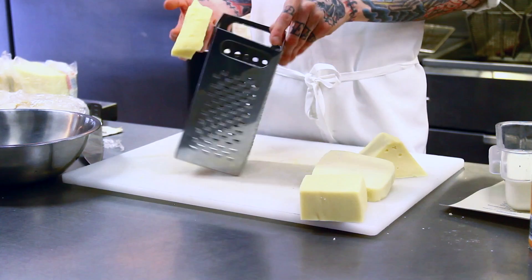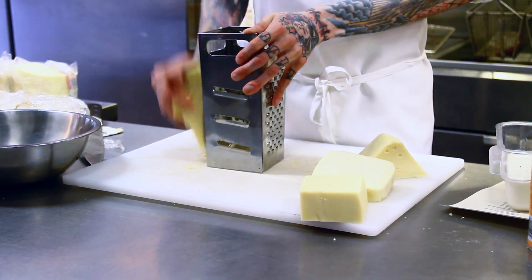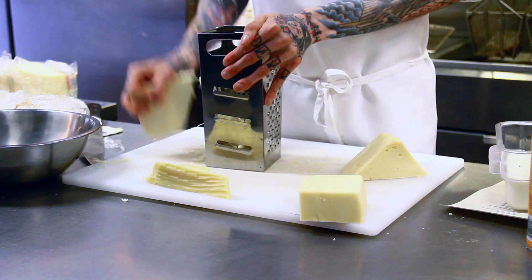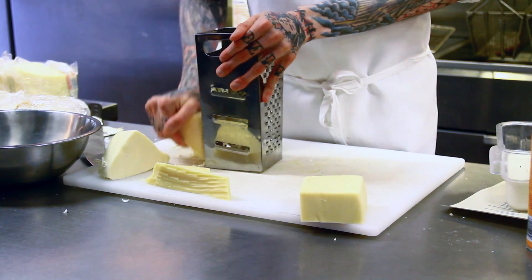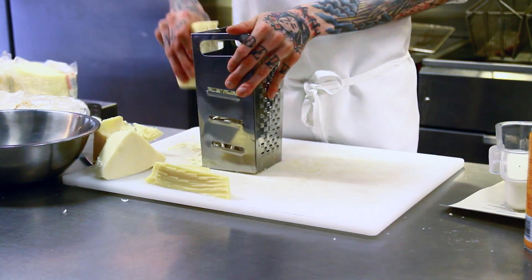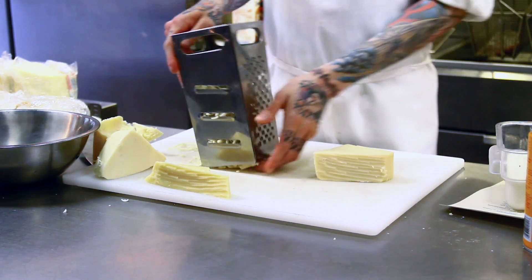It is a combination of fontina, gruyere, Swiss, and mozzarella. So you want to shred about one cup of each cheese — about one cup each. You can set that to the side.